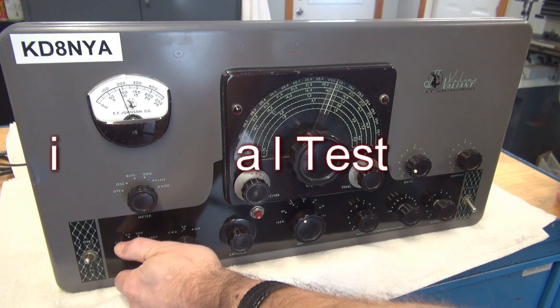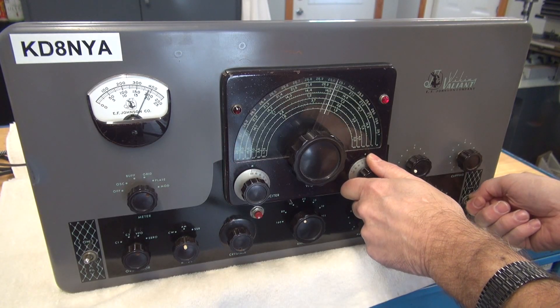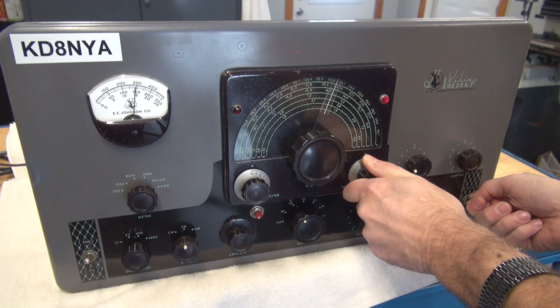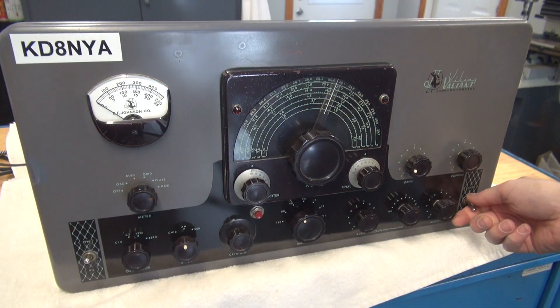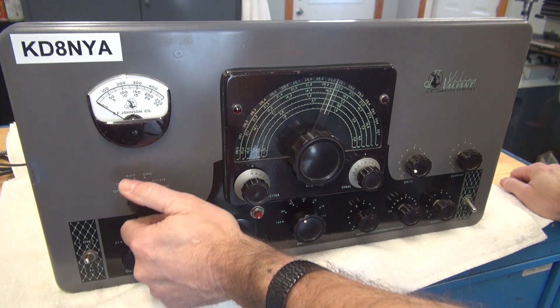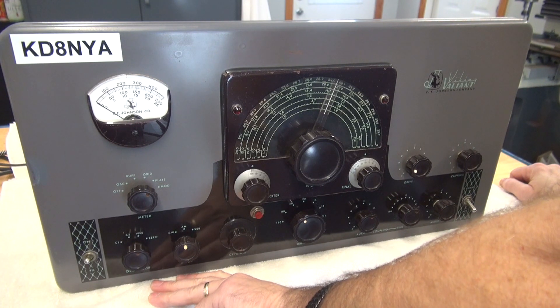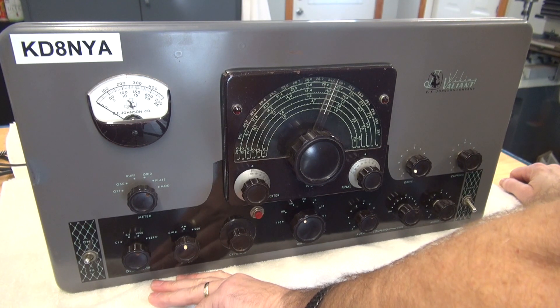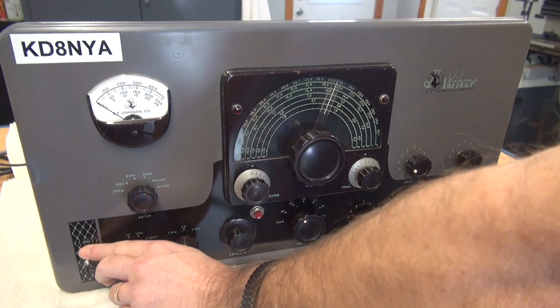Here's my grid current. Let's check the modulator — that's not good. The modulator current is pegging out. So either we have an issue with the modulator tubes, or perhaps the negative bias is not present, or it could be the modulator pot on the side of the Valiant, which are known for failure. So let's take a look.